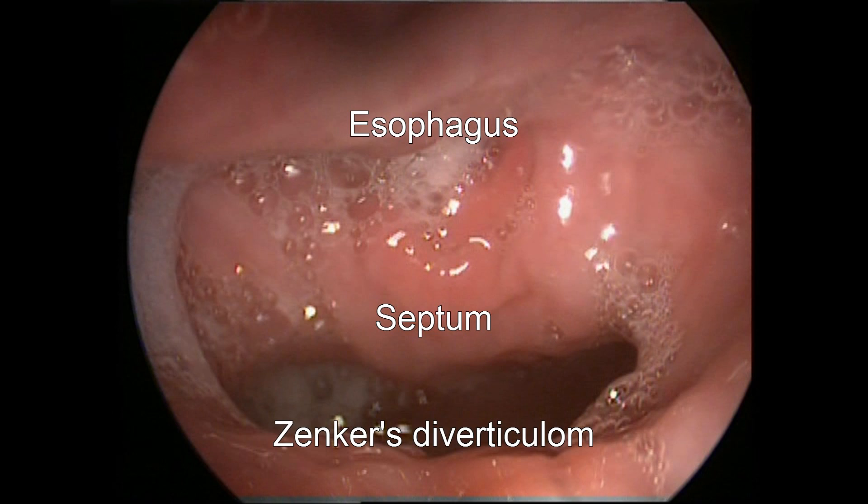Let me freeze the picture for a second. The cavity you can see in the inferior part of the picture is the Zenker's diverticular cavity itself. The wall above it is the anterior wall of the diverticulum and the posterior wall of the esophagus. Therefore, it's called the septum. It contains the cricopharyngeus muscle, and the lumen above is the esophagus itself.